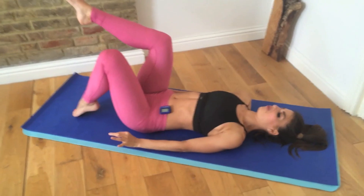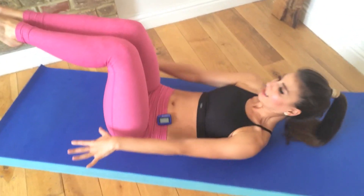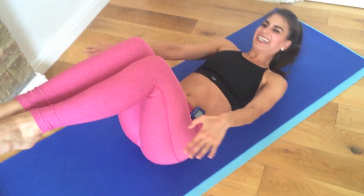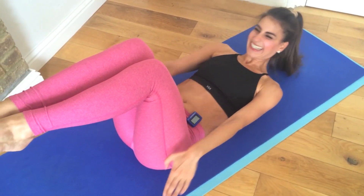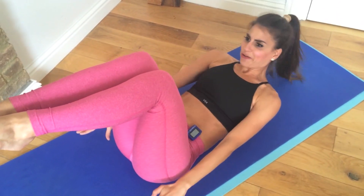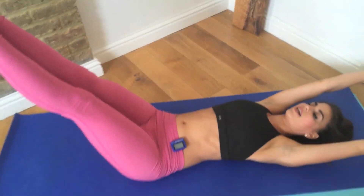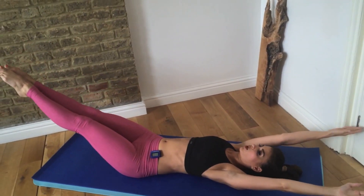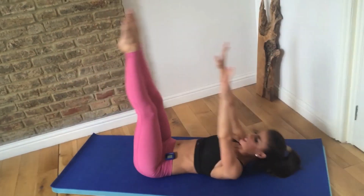Pulses — lie all the way down, feet up to tabletop, and now exhale. Pulse it forward, keep your knees over your hips. How are you doing, guys? You're over halfway done, so that's a good sign. Keep getting those shoulder blades off the mat. Reach up and then take it out, keep that contraction in, and touch your toes. Use a lot of control as you lower the legs.